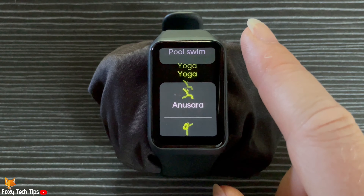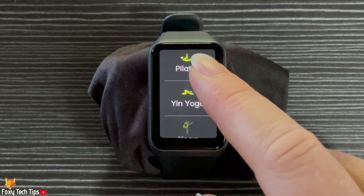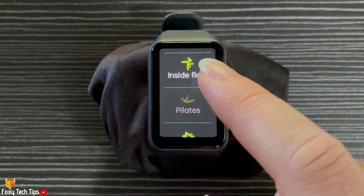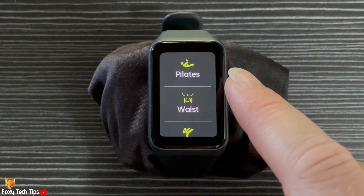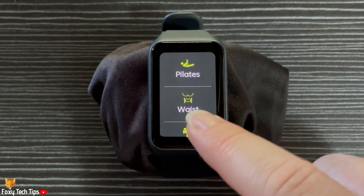Once you have chosen the workouts that you would like to add, swipe from left to right to go back to the workout screen. Your new workouts will be added to the beginning of the workouts list.